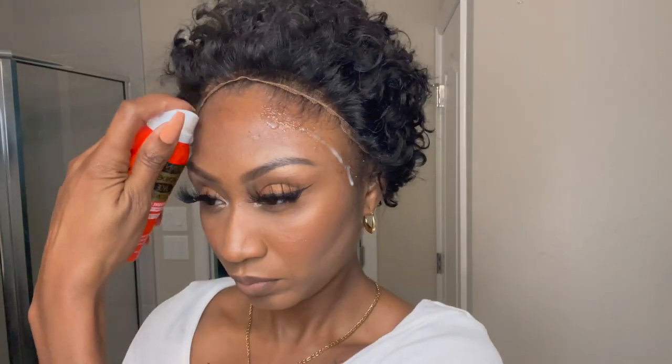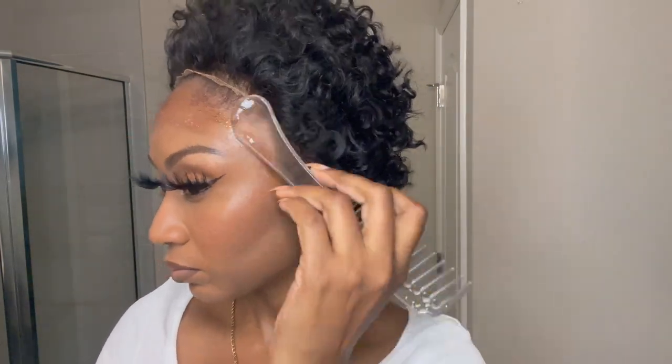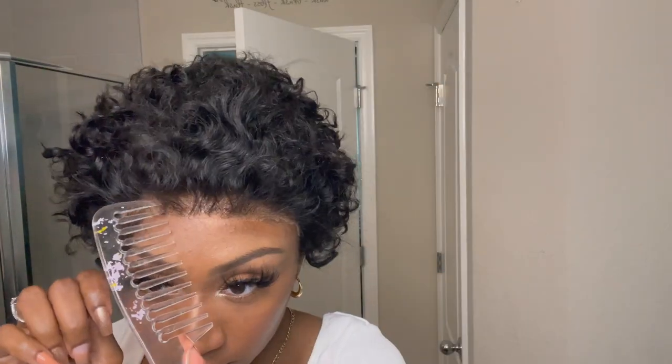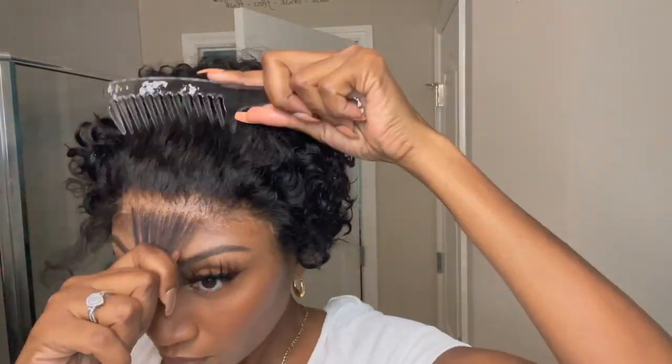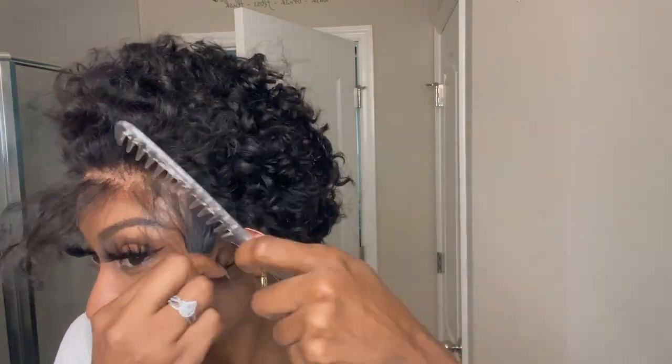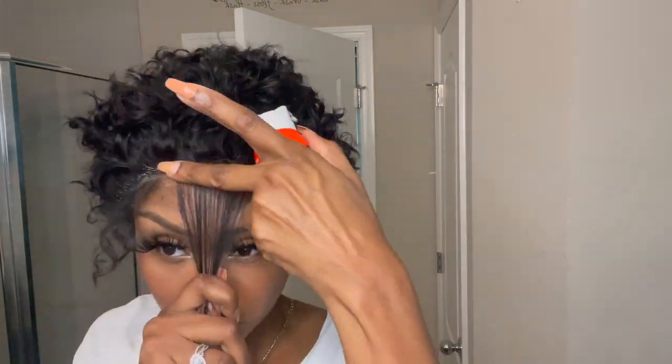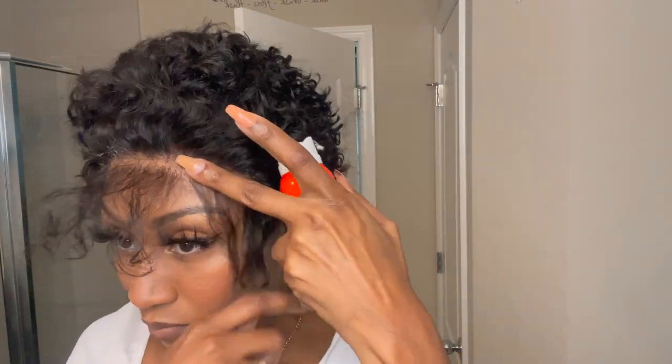I'm adding more spray because I let it dry too long — you literally have to lay the lace down while the spray is still wet. I'm laying the lace down in the Even spray before it dries and it's working pretty well. I'm separating the wig for baby hairs and putting some Even spray in between that area to lay down that lace a little firmer.